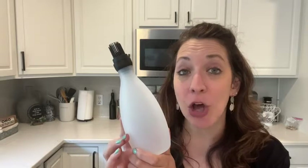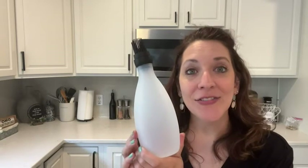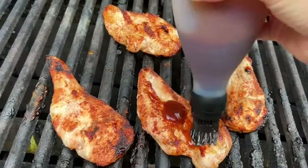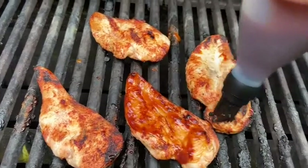This basting bottle takes all the mess away. All you have to do is either use your pre-made sauce or make one yourself, put it right inside the bottle, and use this to directly baste your meat.